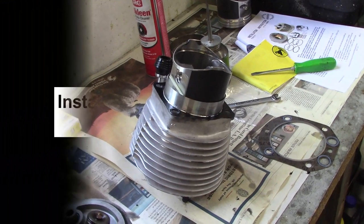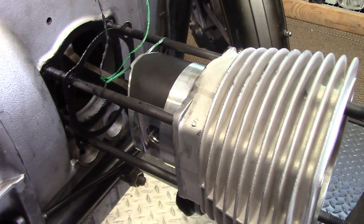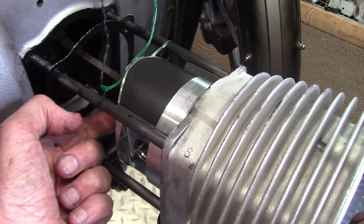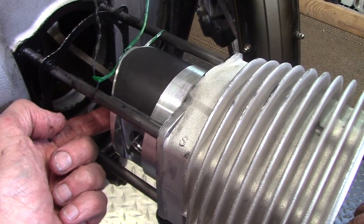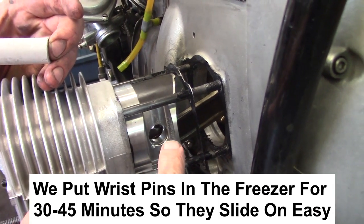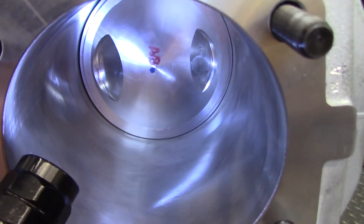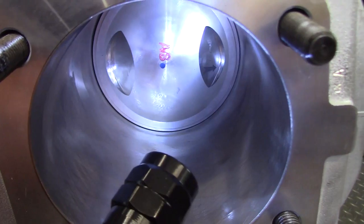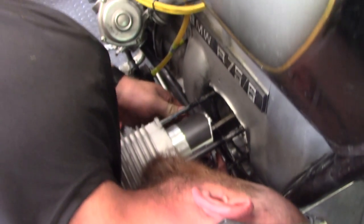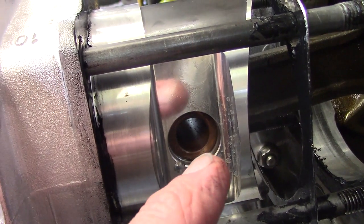Brandon slides the cylinder down until the piston is just about over the connecting rod, then removes the wire and slides it a little further, letting the connecting rod rest inside the piston. Before sliding everything on, he had lubricated the inside of the connecting rod bushing with oil. We verify the arrow on the piston is still pointing forward, then line up the holes in the connecting rod and piston and insert the wrist pin all the way through until it butts up against the snap ring.